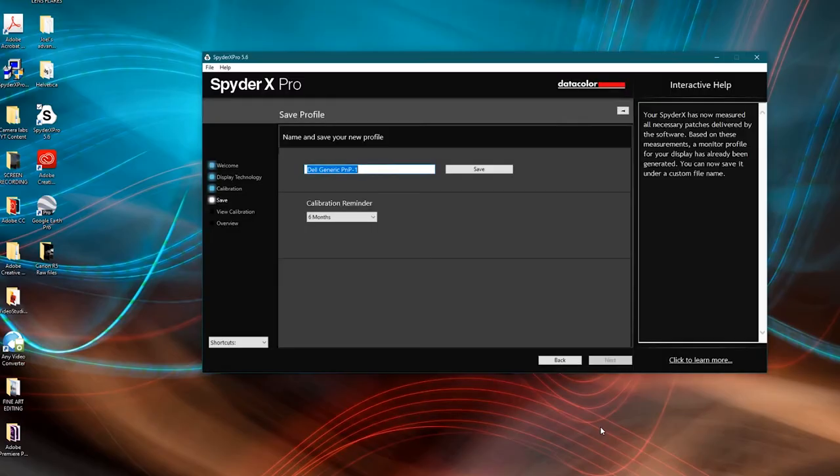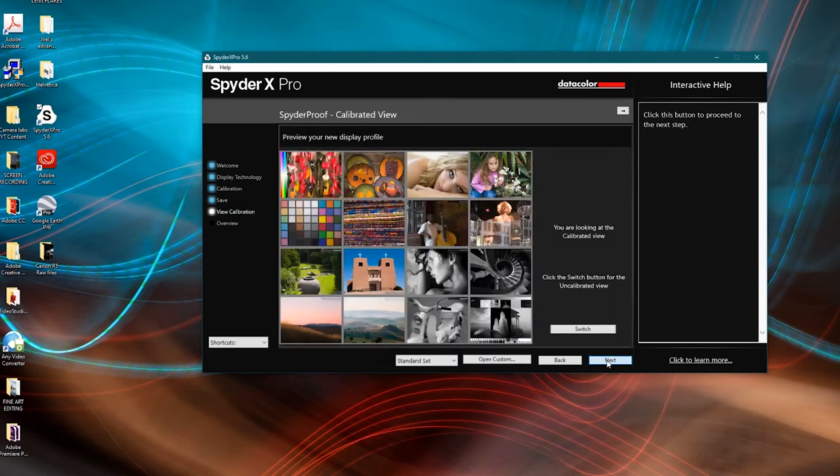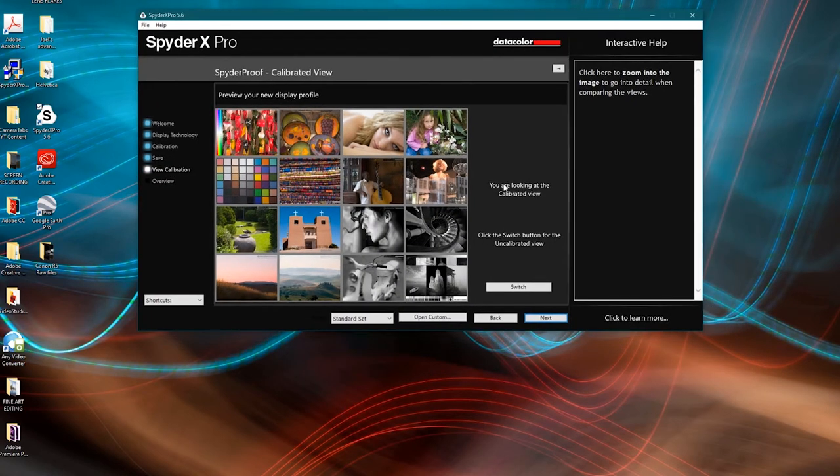Now remove the Spider, hit finish, and it asks you to save the profile. Because I calibrate every couple of months, I normally name it something like 'Ben's Dell Spring 2020.' Click next and the final screen shows a before-and-after comparison. You can toggle between uncalibrated and calibrated. This Dell was pretty well calibrated out of the box — brightness was good, but the uncalibrated version was a bit cooler, while the calibrated version is a bit warmer.